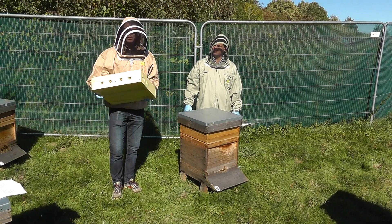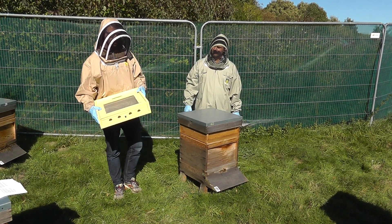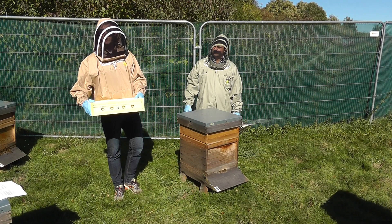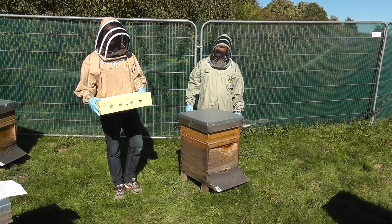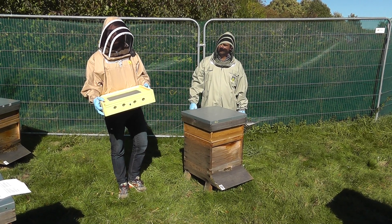We're going to talk about Apishield, which is a trap that goes underneath the brood box. Here in our apiary we've got national sized hives, but we also have Apishield available for Langstroth and Dadant sized colonies.